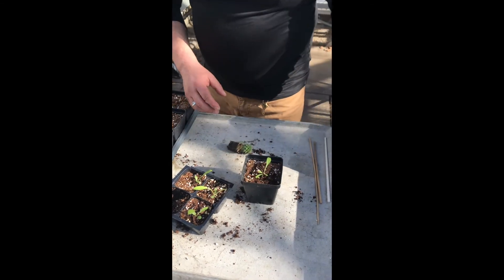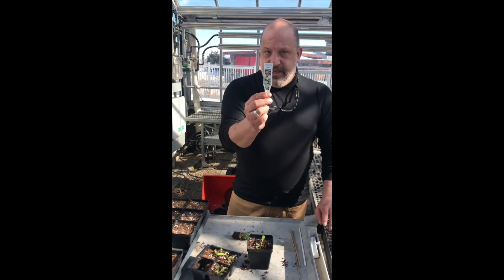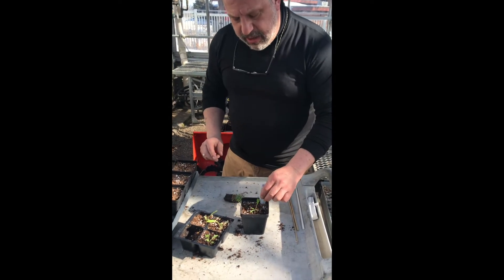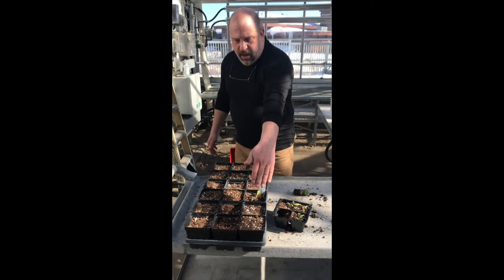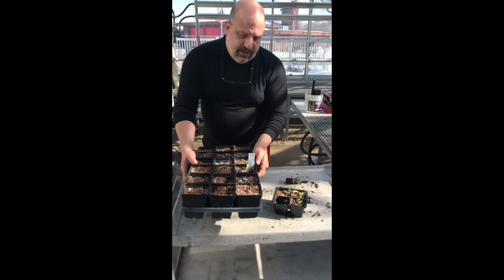So once that's in, you'll want to take a finish tag that will be provided for you, and for each pot go ahead and put that on the left-hand side and put it back in the flat. Every single pot should have a label once you're done, and then you'll take the flat and set it aside.